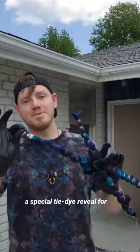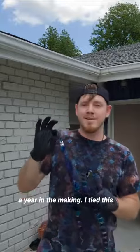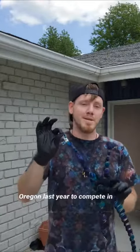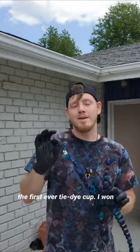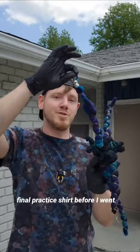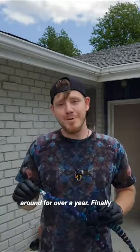What's going on guys? I've got a special tie-dye reveal for you today. This shirt is over a year in the making. I tied this up before I flew out to Portland, Oregon last year to compete in the first ever tie-dye cup. I won first place and this shirt was my final practice shirt before I went, and I just didn't have a chance to dye it. So it's been sitting around for over a year.